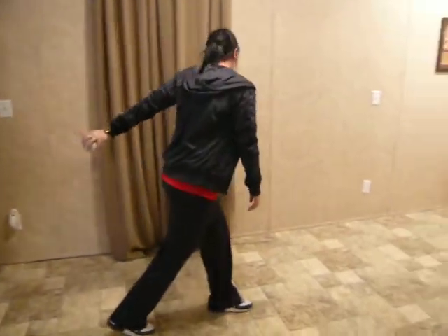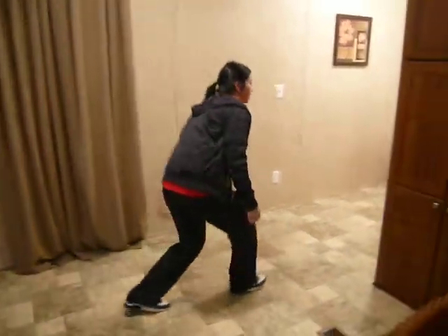You take your third step, that's whenever your arm starts to go back, and on your fourth step you're going to roll the ball through.